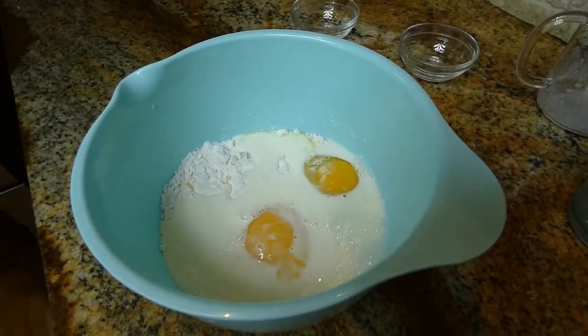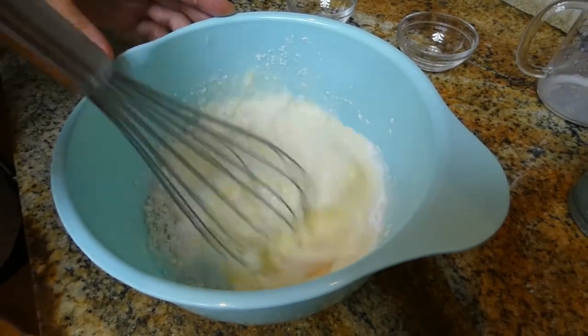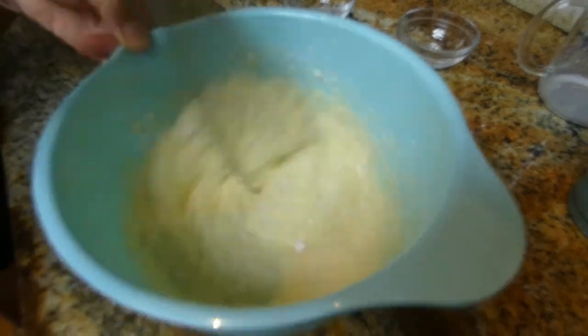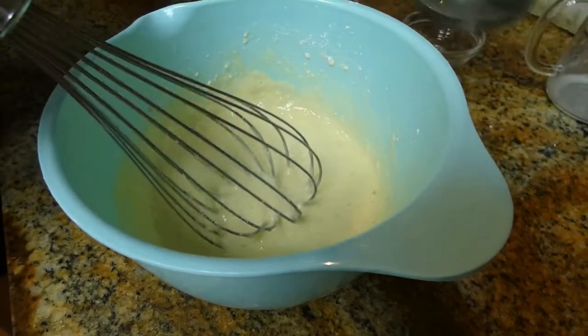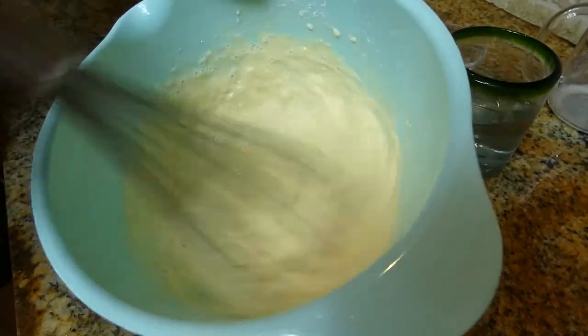And we're going to start mixing it. We are mixing our dough over here. You don't want to get it too thick or too thin, so I have some water on the side. It looks a little bit thick, so I'm going to add a little bit of water, not too much, and I'll start mixing it.